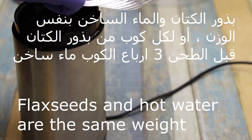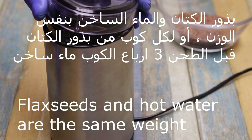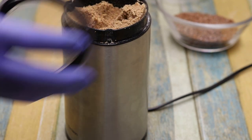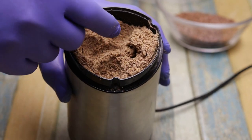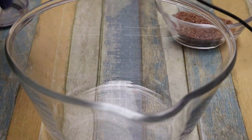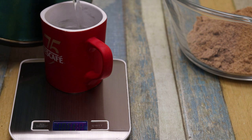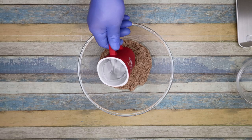Buzur l-kittan. Buzur l-kittan w-l-massakhen nafs l-wazn. L-kul kub min buzur l-kittan, qabil t-tahan, kub illa r-boa' massakhen. Heek, t-tahanna nahim. Nuzan nafs l-wazn, l-massakhen.